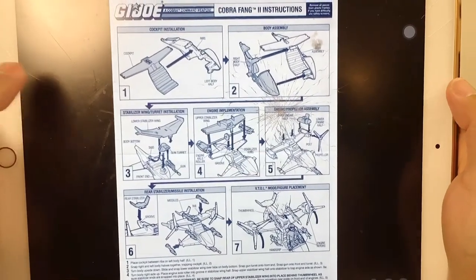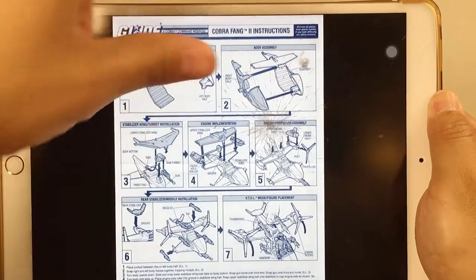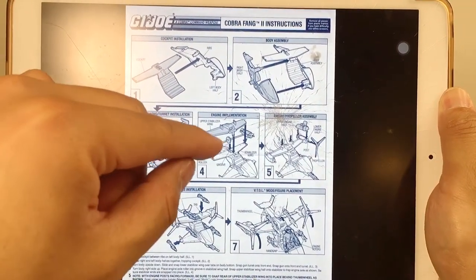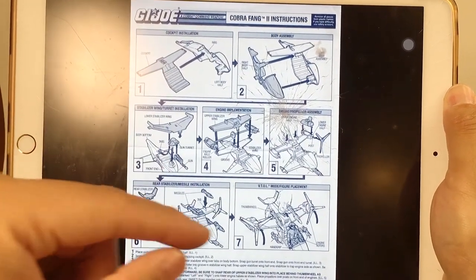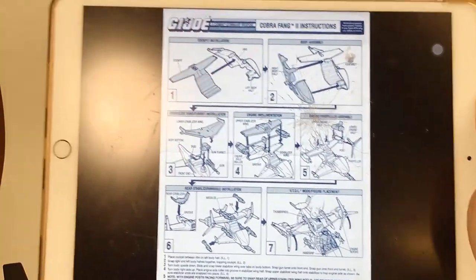Here is how you assemble this vehicle — it's quite easy. There's a seat, the wing part, the body, the down wing, and a gimmick with the blade. Also the six missiles — just seven steps to assemble this vehicle.